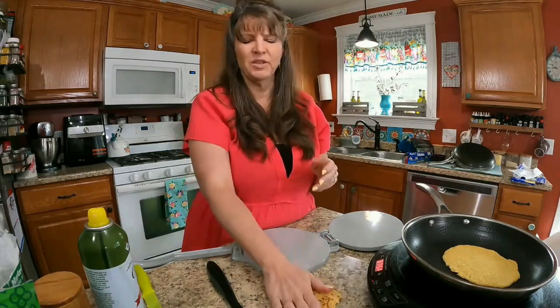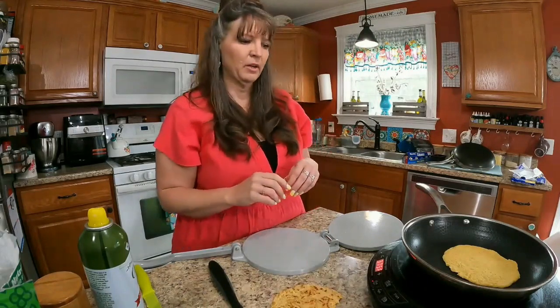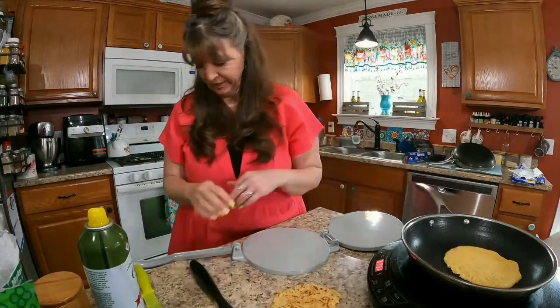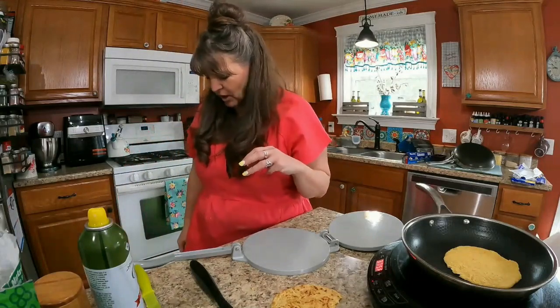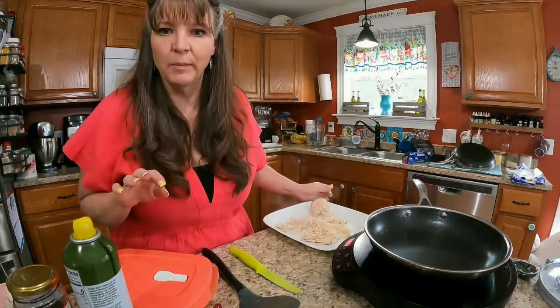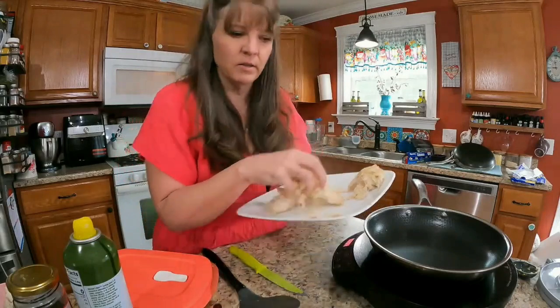That is so good while it's warm. It would be good with peanut butter and jelly — though I can't eat peanut butter right now. The dog heard me say peanut butter and came running! There's a piece on the floor he won't eat. Okay, now I'm going to make just a little filling to go in what we're now calling flatbreads.